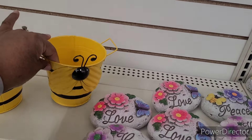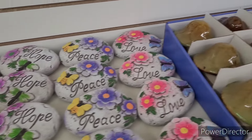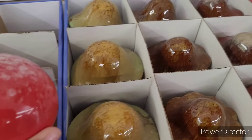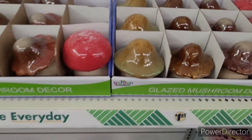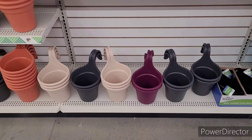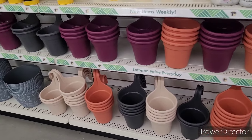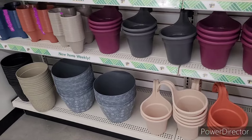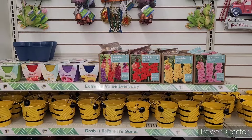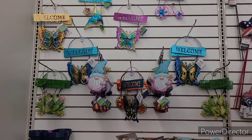And then we have some decor items down here — the little stones, you know, we've seen ones like these at Hobby Lobby. Some little stones for your garden or wherever you want to put them. And then they have these beautiful glazed mushrooms right here, different ones, some little flowering pots you can sit on your ledge or hang however you want. They have the gladiolas, sunflower, cone flower, daisy, tomato, basil, and strawberry kits, and then here's some more metal decor.